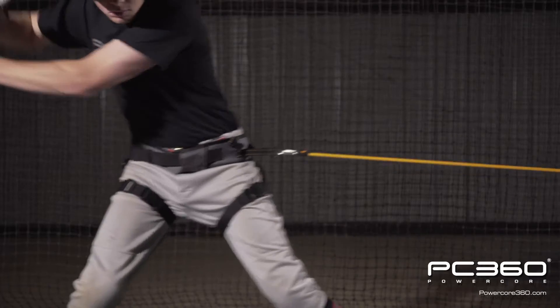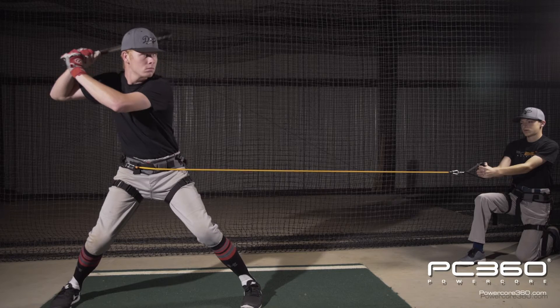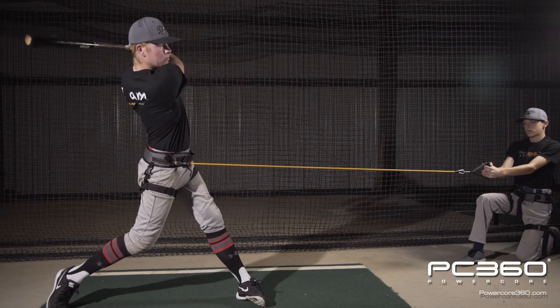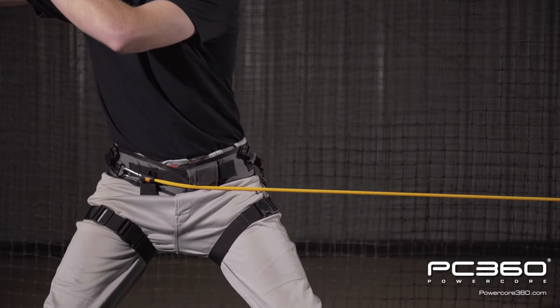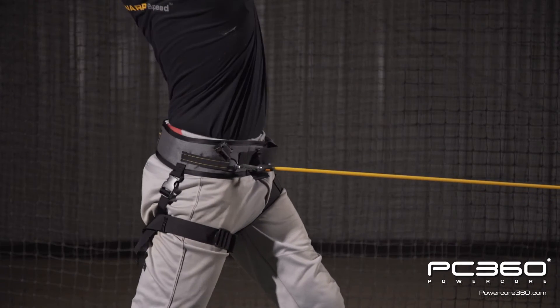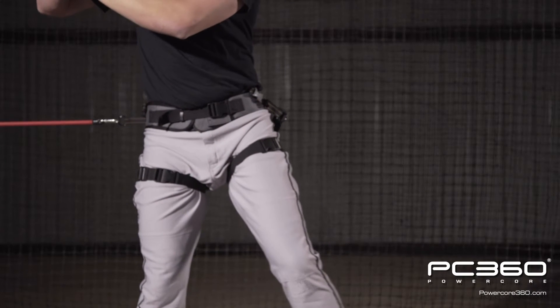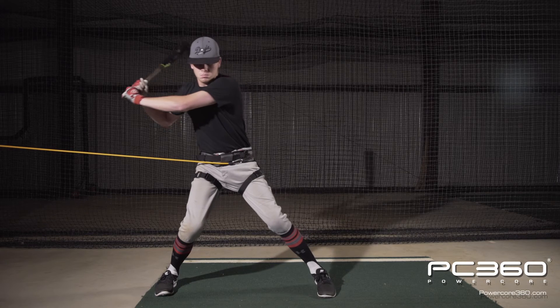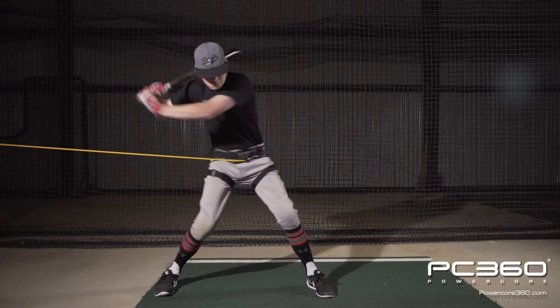PowerCord 360 — I saw it at a convention, and it's something that I was trying to implement here at the facility. I could never find the right tools to get it done the way I thought it needed to be done, and then I saw it at the convention, and I had to have it.